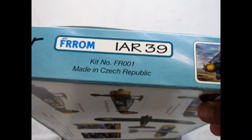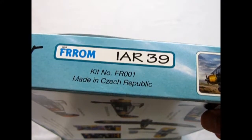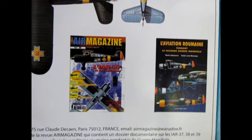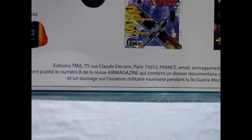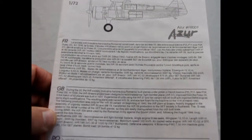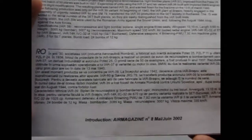Before we get into the instructions, I realized I made a mistake — Azur is actually not a French company, it is made in the Czech Republic. What threw me off was that the Aviation Romani and other text is in French and it mentions Paris. But this kit is from the Czech Republic. The instruction sheet is in black and white, which is quite common, and it's got a write-up in French, English, and nicely enough Romanian, which tells you the whole history of the plane.